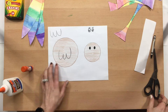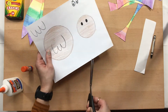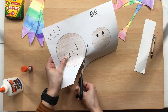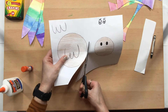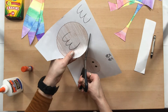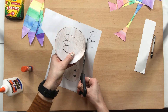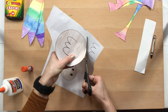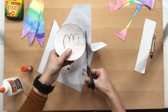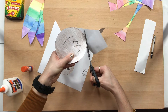We're going to go ahead and cut out our turkey body and our turkey head. Take your time, nice and slow — open, close, open, close, open, close — and go nice and slowly around your turkey body circle. Remember you should be doing the cutting; just make sure you're careful and take your time. It's good practice for cutting.